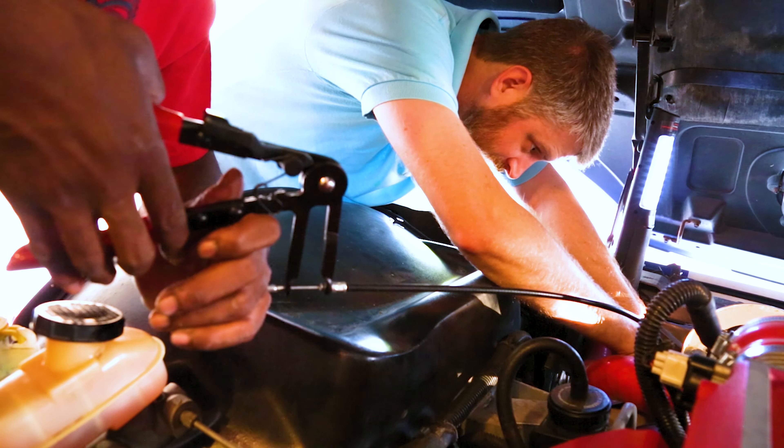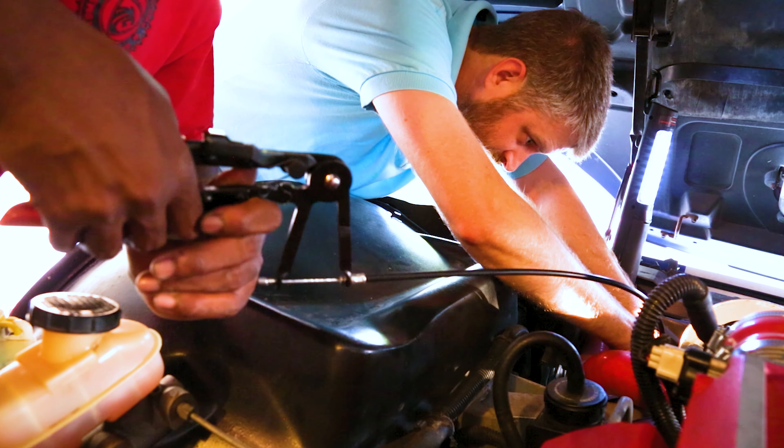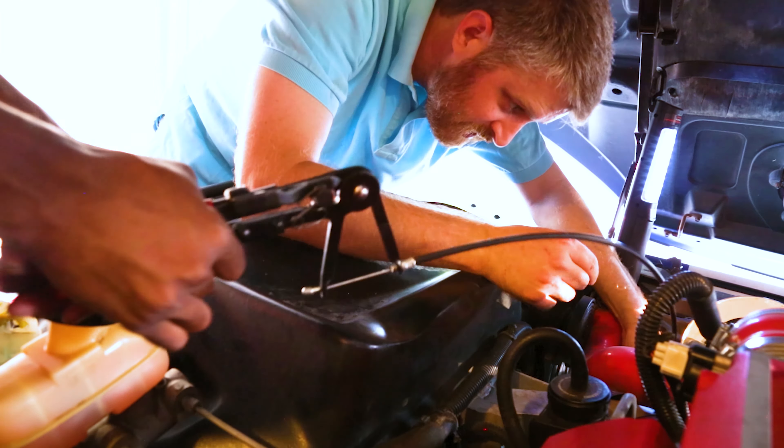We've got a three-prong clamp tool here. Squeeze down — yeah, that's it — and it successfully opened up the clamp so we can now pull the line off. Pretty cool tool.